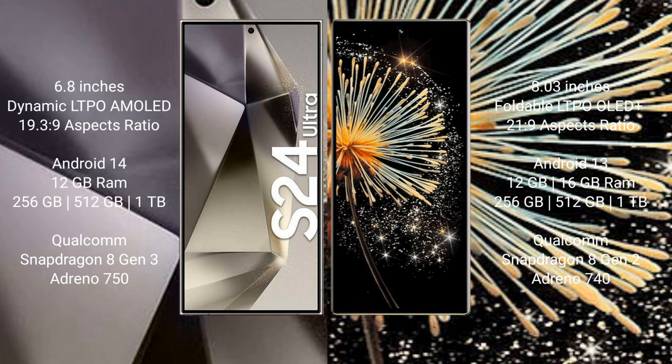The Samsung Galaxy S24 Ultra runs on the Android 14 operating system. The Xiaomi Mix Fold 3 runs on the Android 13 operating system.